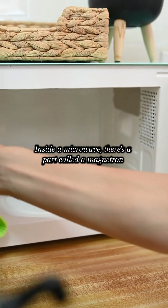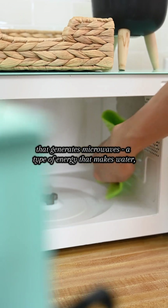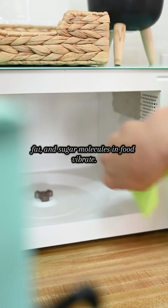Inside a microwave there's a part called a magnetron that generates microwaves — a type of energy that makes water, fat, and sugar molecules in food vibrate.